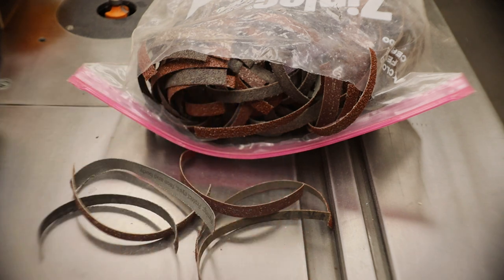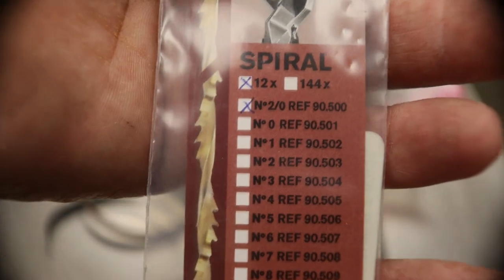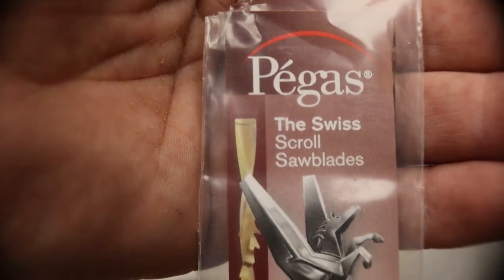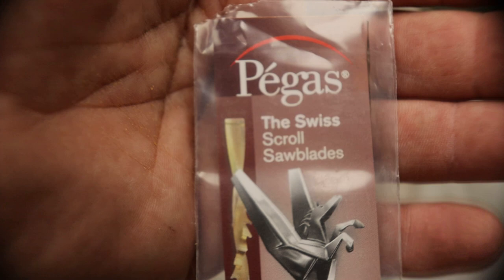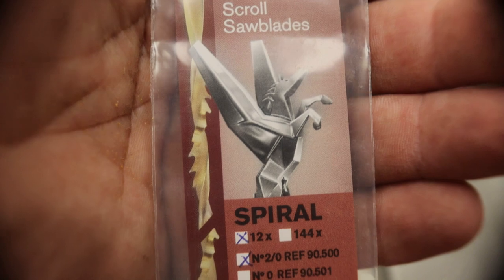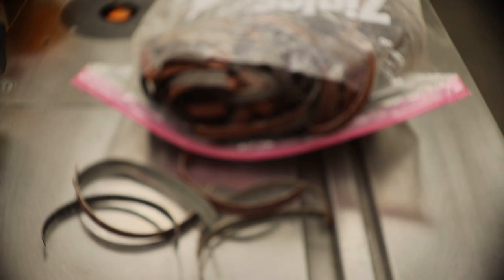What this blade is — this is what's called a spiral scroll saw blade. The blade is spun in the middle so that you can cut forward and backwards without having to make tight turns. They are my favorite of all blades. That's not what was in the scroll saw at the moment — the last time it was used, my daughter wanted to do a little rough cutting, so she would have broke this blade instantly. They're very fragile; you have to be very gentle with them, but they are great blades.